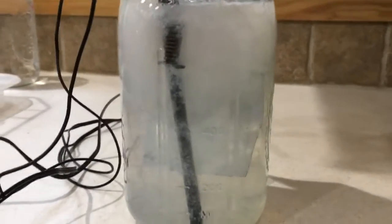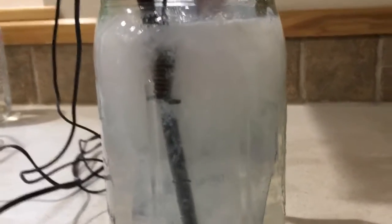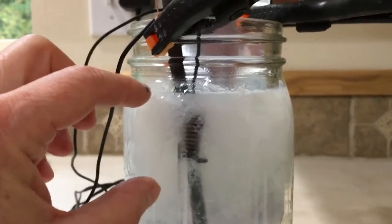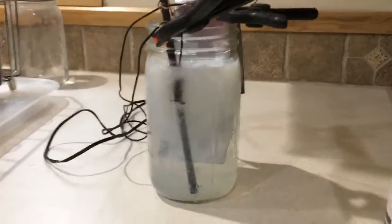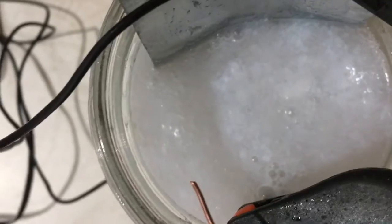Look at how beautiful that GANS is — it's just delightful. This part here is all GANS that's settling. It's interesting — this process creates it on the top, whereas other processes also create it on the top. It does create a lot on top, and then we'll stir it in. You can hear it bubble, bubble, bubble.